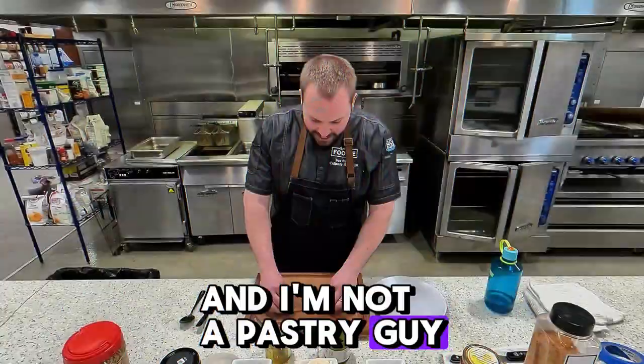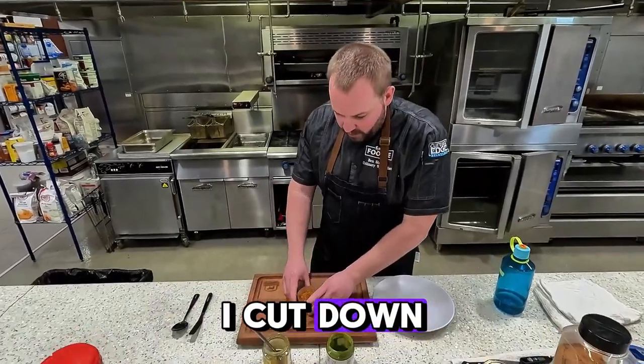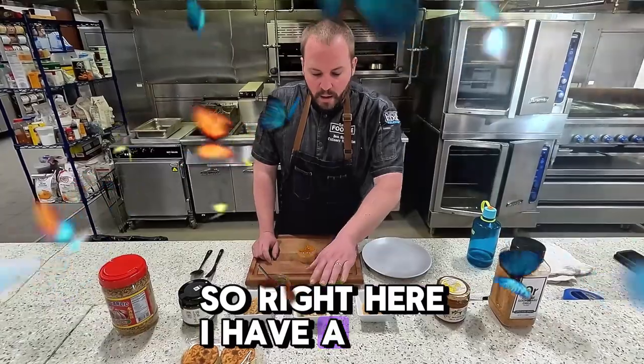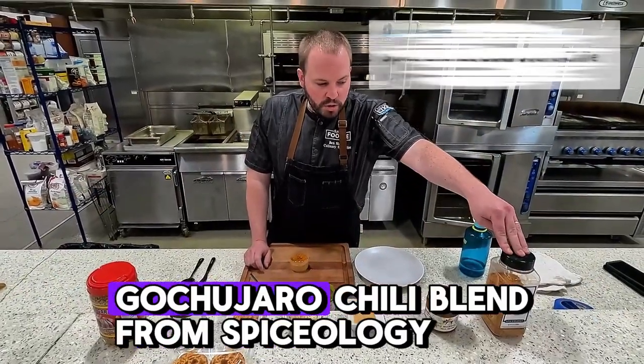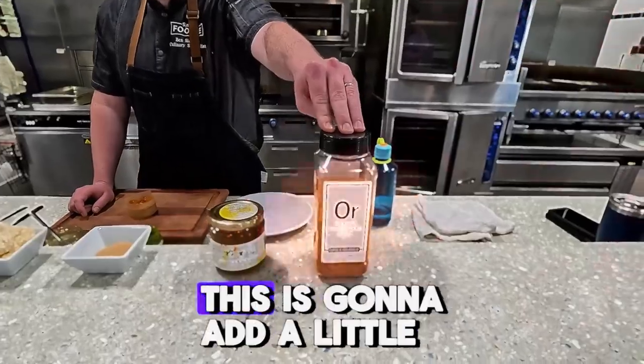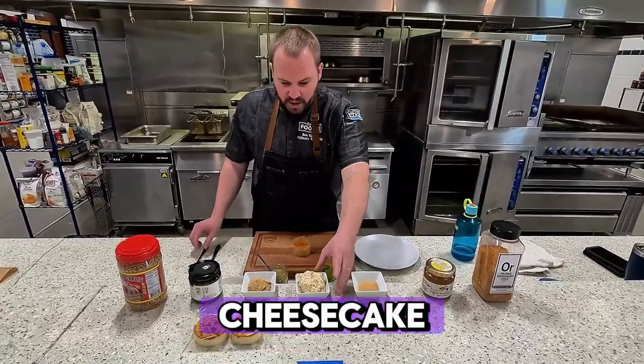I'm not a pastry guy by any means, so what I'm taking here is a piece of parchment paper I cut down, and I'm going to add in some of our whipped cream. Right here I have a whipped cream with orange gochujaru chili blend from Spiceology — one of my favorite spices to use. This is going to add a little sweetness and a little savory umami to the top of the cheesecake.